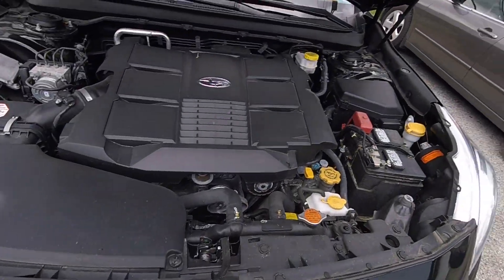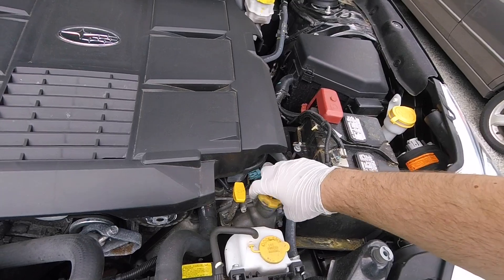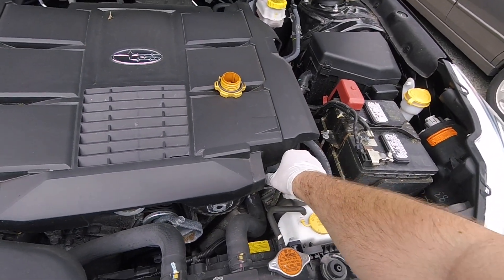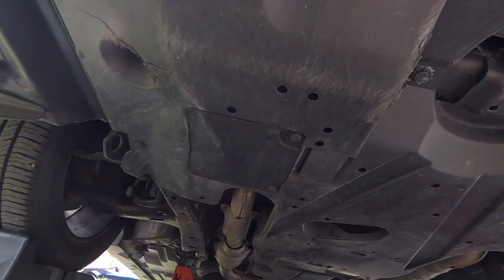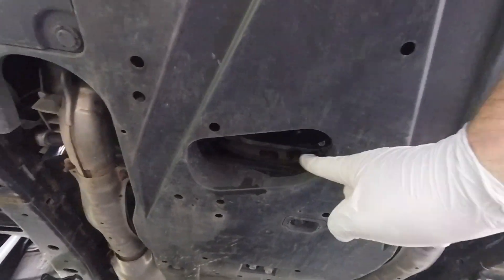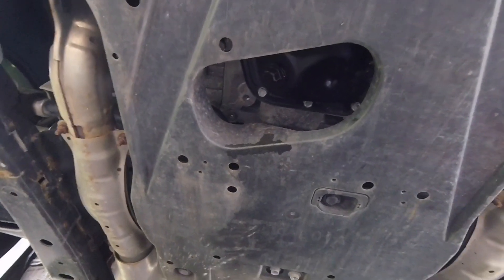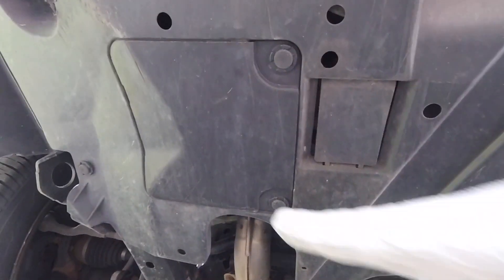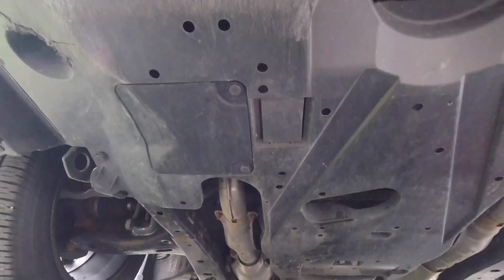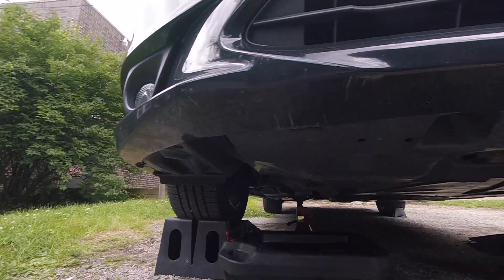The next thing I'm going to do is go under the hood and remove the oil cap, and I'll go ahead and crack the dipstick too. Looking under the car, we have this underbody shield, and this oval-shaped cutout is the oil pan. You can see the drain plug right there, and the oil filter is actually inside here — we have to remove these fasteners to get to it.